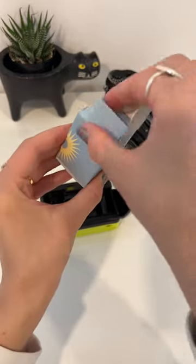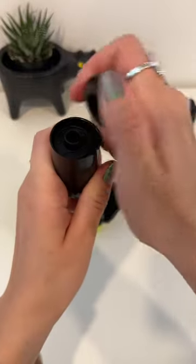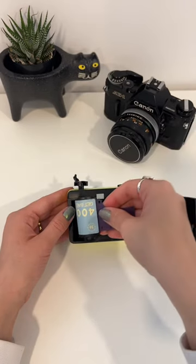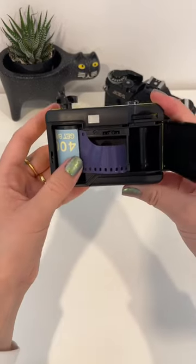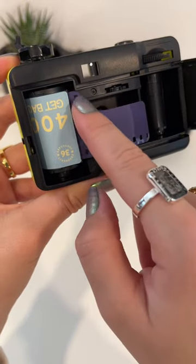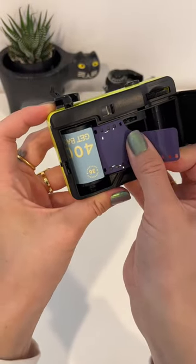Now you're going to grab your film and take it out of all of the packaging, including this little casing. Then you're going to turn your film upside down and fit it into this place where the film goes. It should look like this if it's fit correctly. There are these little teeth that your film has to catch on in order to take the next picture, so you want to make sure that the teeth catch the film.